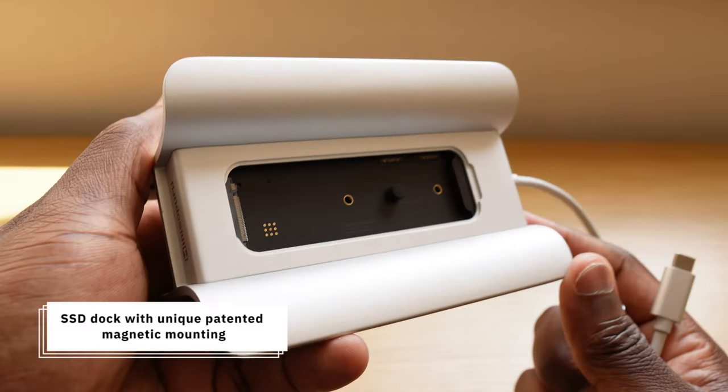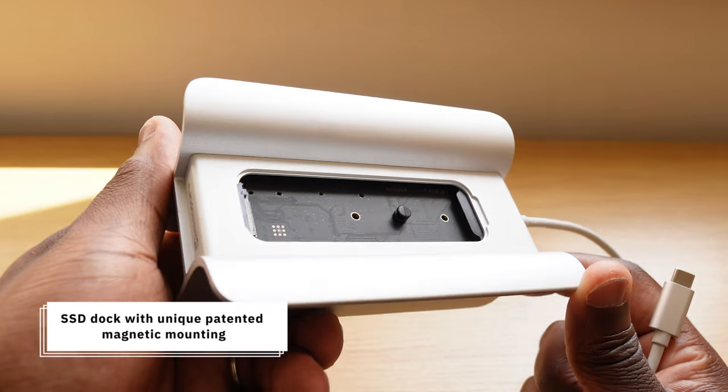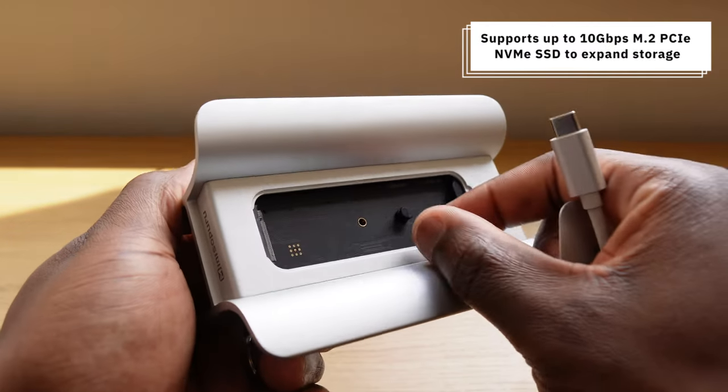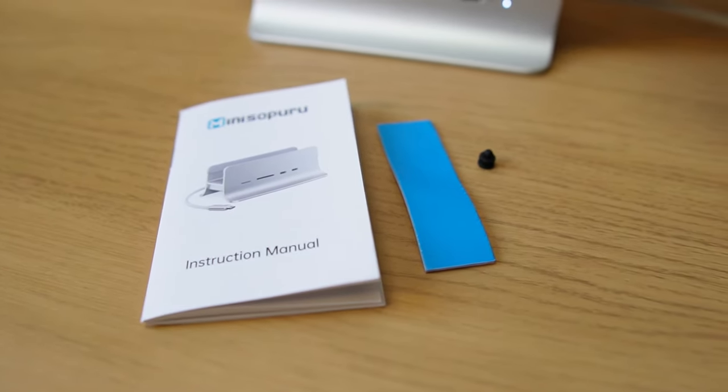When you do insert the SSD, you get rubber caps and a thermal pad to prevent the SSD from moving when attached, and to reduce the working temperature of the SSD to prevent any thermal throttling and performance issues. Both of these, and the instructions, are included in the box.